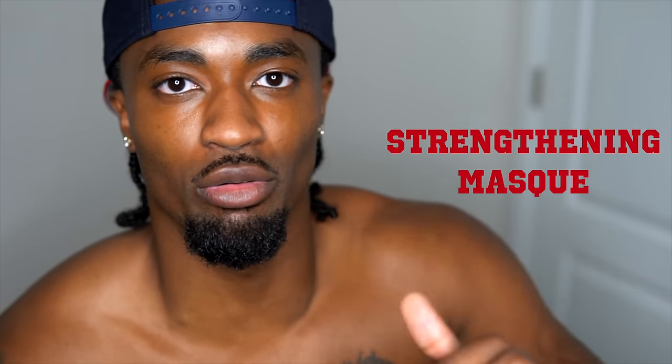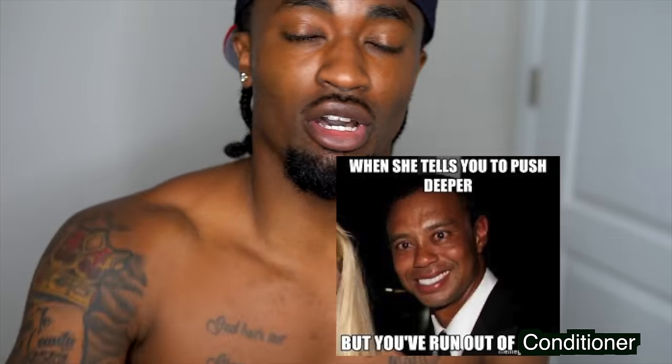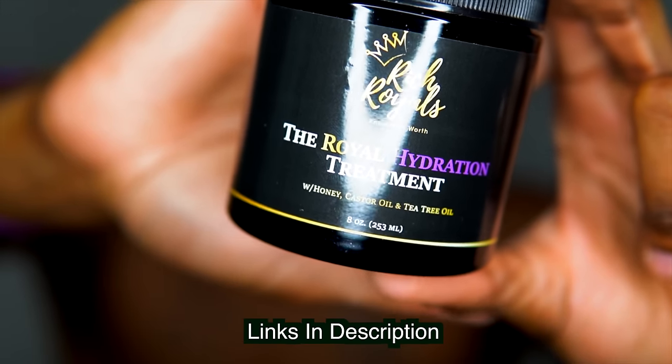You're not looking for light moisturization when you have low porosity — you want to go all in. Look for products with strong words on the label: 'strengthening mask,' 'treatment,' 'deep.' You have a limited window while that cuticle is open, so go as deep as you can. When it comes to deep conditioners, I personally recommend Mielle's Rosemary Mint Strengthening Mask and Rich Royals' Royal Hydration Treatment. These are two of the best deep conditioners I know of, especially for my hair, and I have the lowest porosity of all.